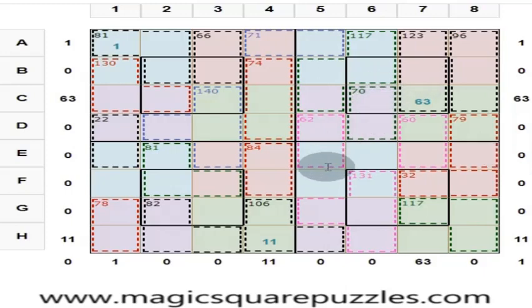Friends, now we will solve this magic square puzzle. What is a magic square? We have not come across the concept called magic square in our school textbooks.